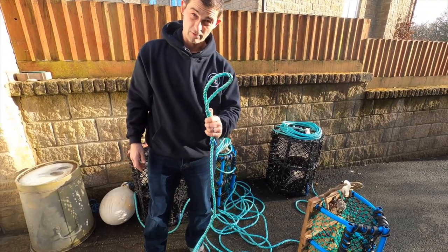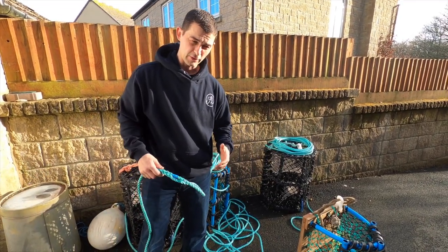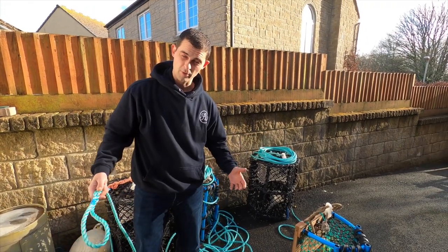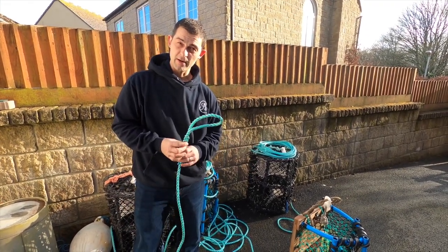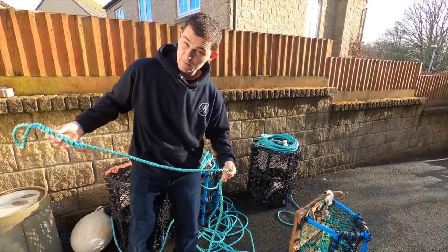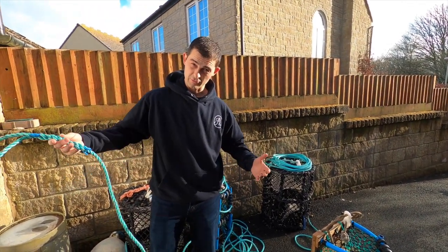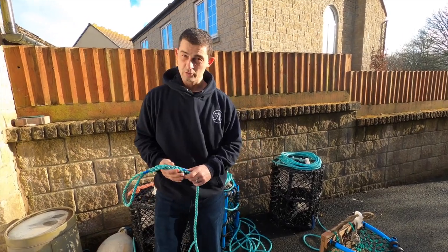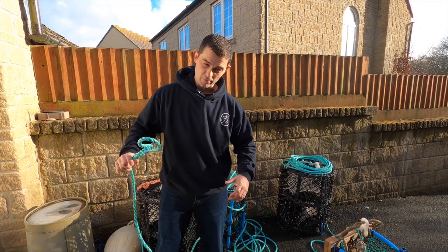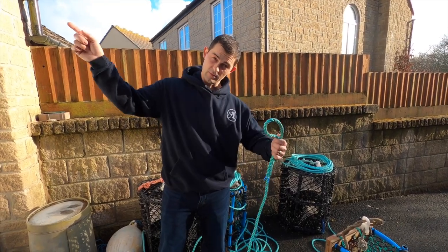This is where you attach your buoy or your float. Because I'm generally going to be fishing in 30 feet, you'll use two times the depth of water for your float rope - your buoy rope or dan rope. The reason being is when the tide's running and hitting against the rope it will pull it at an angle. The same as when you're anchoring your boat - in 100 feet of water you need 200 to 300 feet of rope. If I'm fishing in deeper water, that's why I have an eye splice - if I move from 50 feet to 150 feet, I'll just add another length of rope.